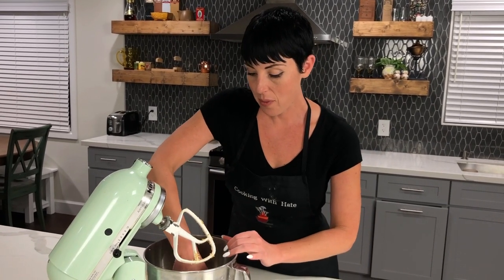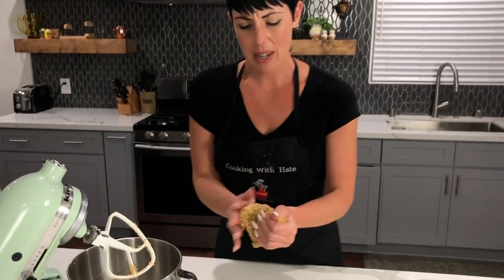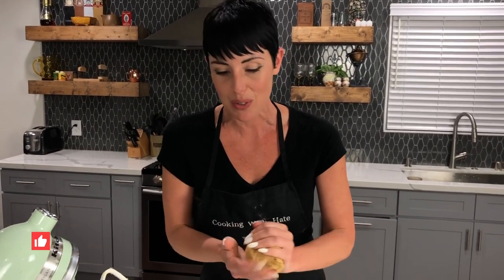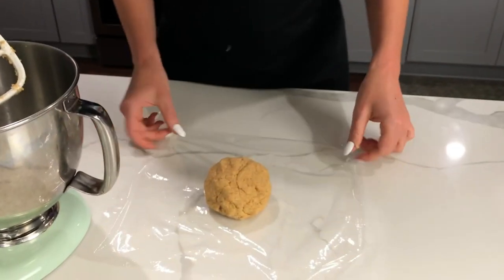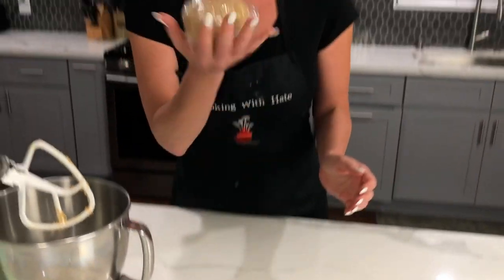Now that we've got all the ingredients mixed together, take it out of the bowl and knead it together for just a second — just make sure everything's mixed up nicely. Then wrap it in saran wrap and put it in the fridge. You can leave it for 15 minutes or overnight. The longer the better, but 15 minutes is just fine.